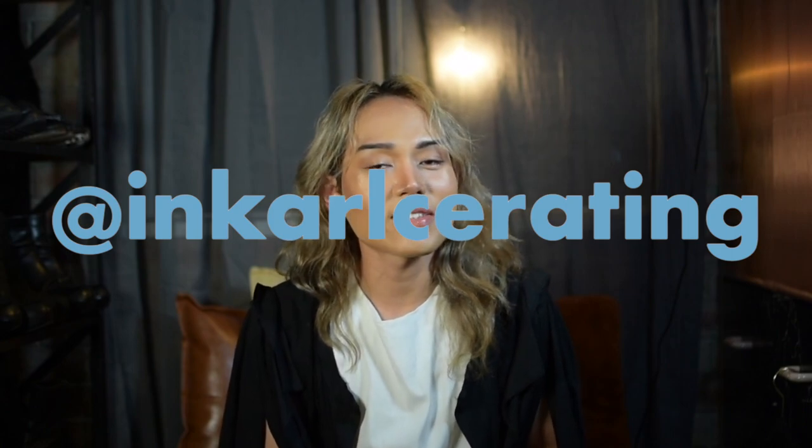Hi guys! How are you? This is my channel. I'm Carl C., or Carl Eterio, as you all know. For those who are not already familiar, I used to be a fashion blogger, and I'm back here to talk about everything about fashion because that's really my interest.